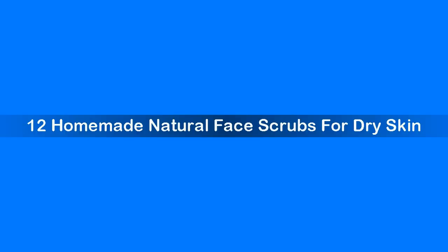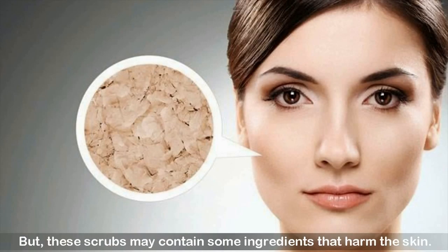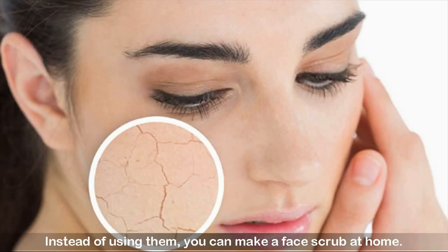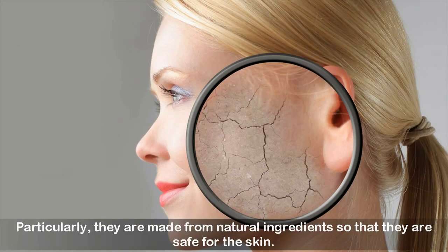12 Homemade Natural Face Scrubs for Dry Skin. Today, to treat dry skin, there are a lot of face scrub products in the market. But these scrubs may contain some ingredients that harm the skin. Instead of using them, you can make a face scrub at home. A homemade face scrub is cheap, effective and without any side effects. They are made from natural ingredients so that they are safe for the skin.